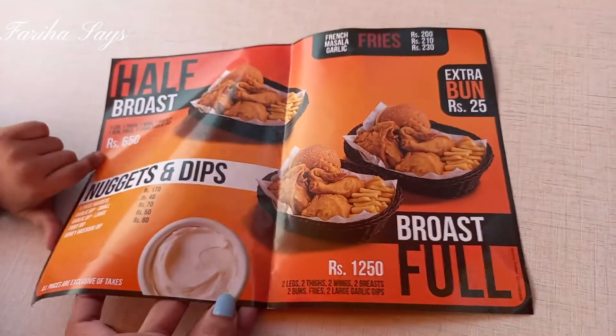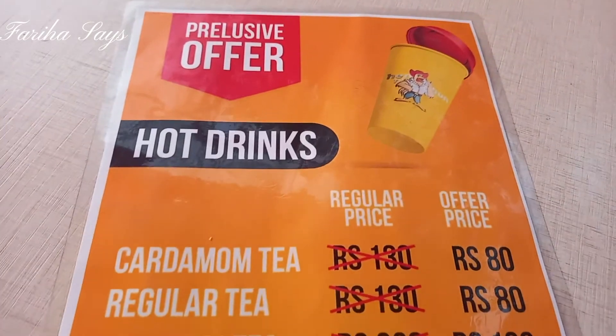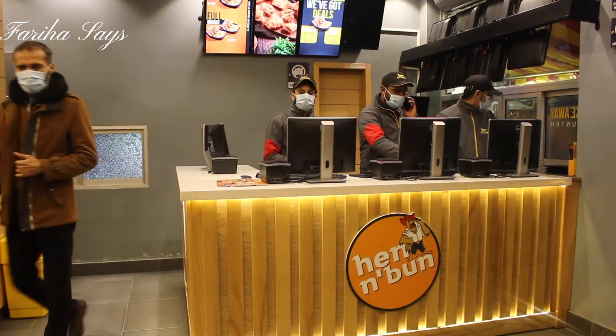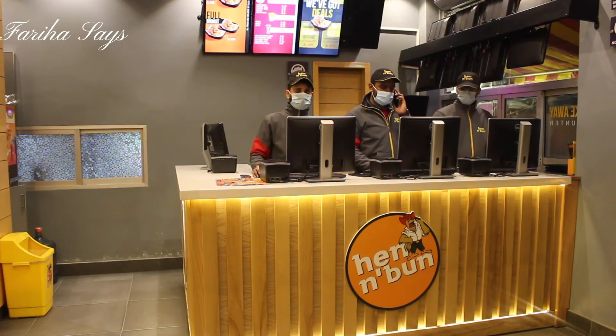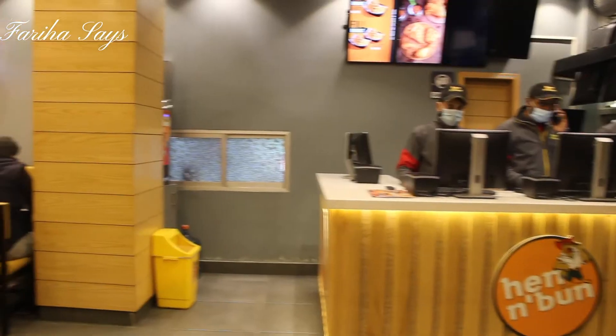I'll show you the menu — it's very cheap prices, not expensive at all. Hot drinks are only available at the Rivendrood branch.